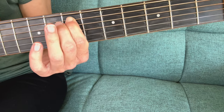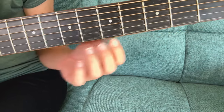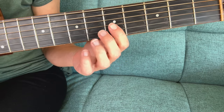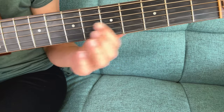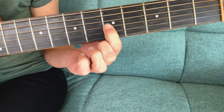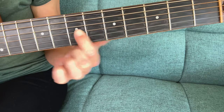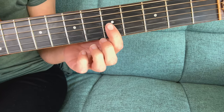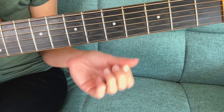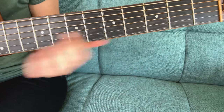We can practice on any fret — I'm just using part of the A minor pentatonic scale as an example. You can even do a different string. And you don't necessarily have to rush it. A lot of my students feel like they need to rush super fast to get to that note to make sure it rings out.